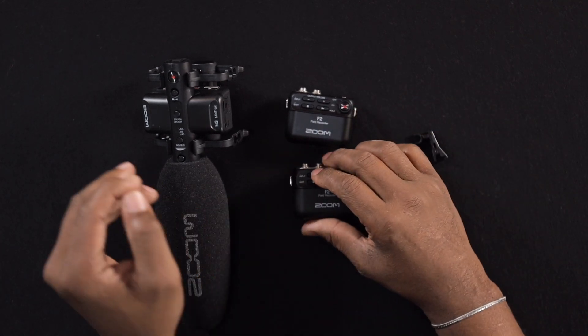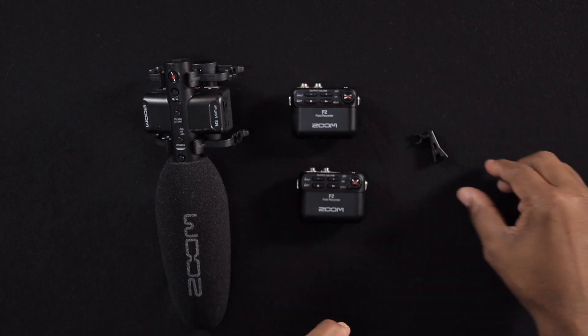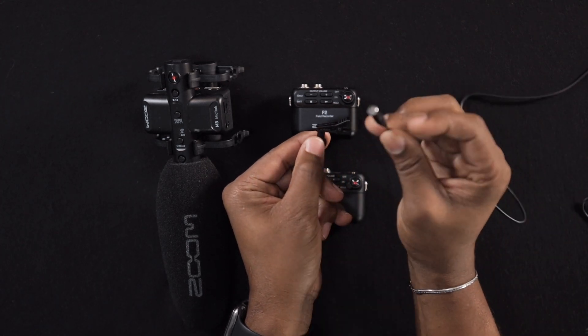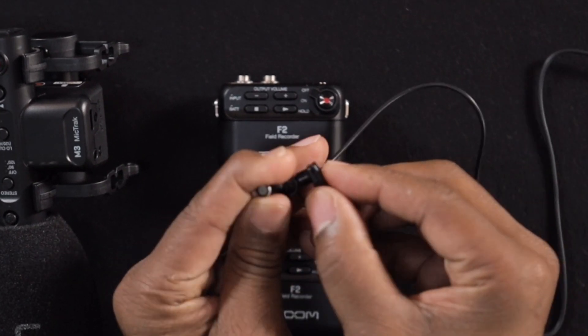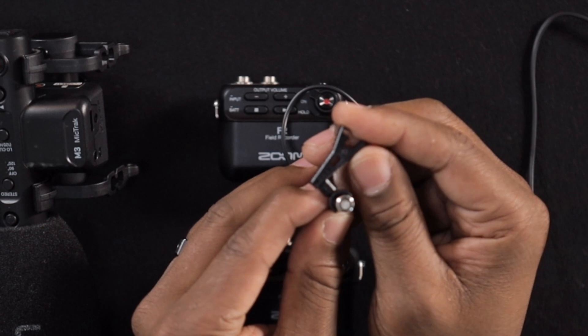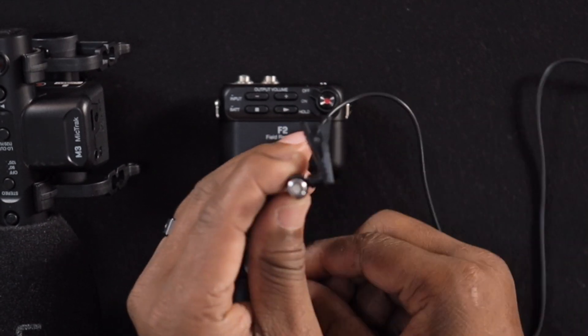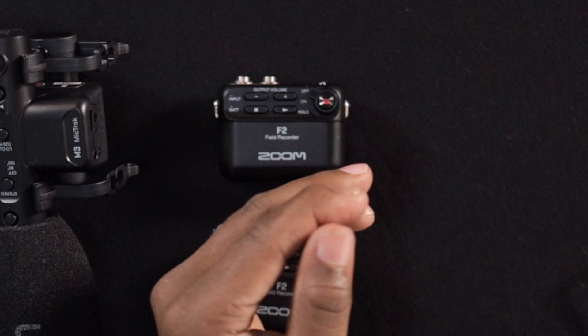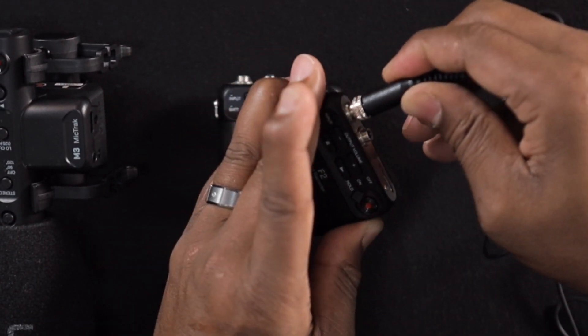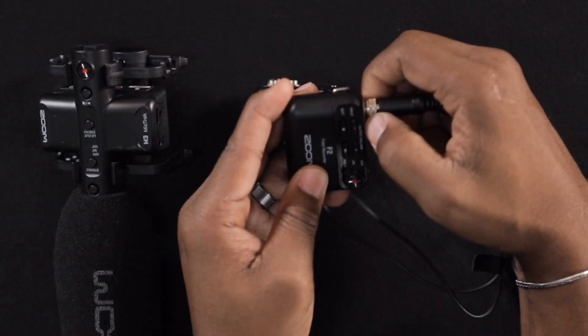You'll also notice there's a little clip here. Each mic comes with a lavalier mic and you can clip it right here. Depending on the orientation of your subject's clothing, you can adjust it. It's an amazing microphone, and it even has a thread — you put it in and twist it on there to make sure it doesn't come off. That is amazing.